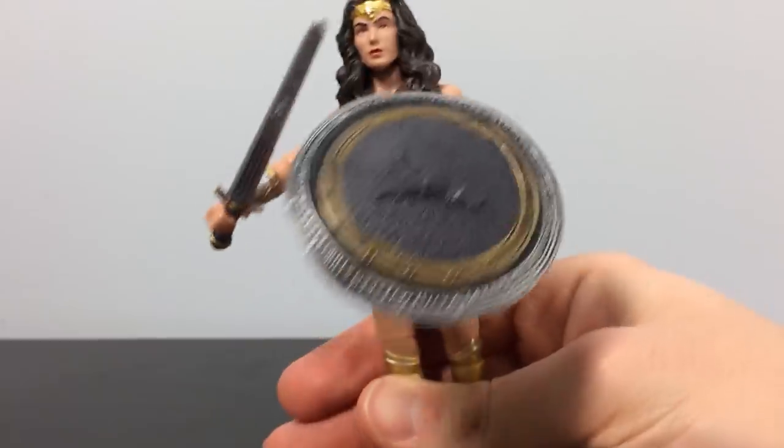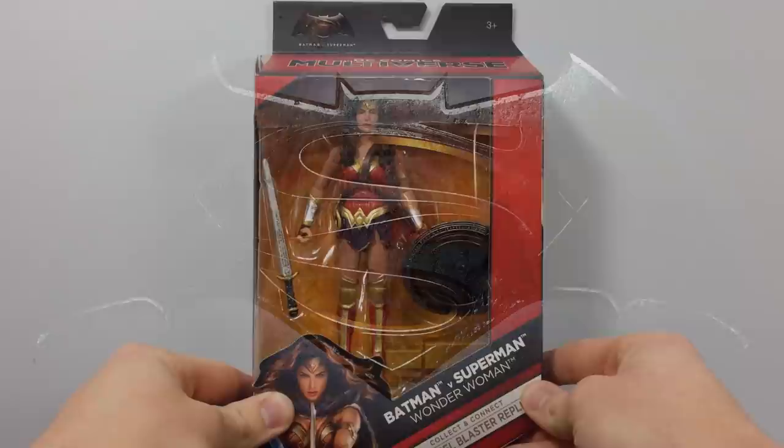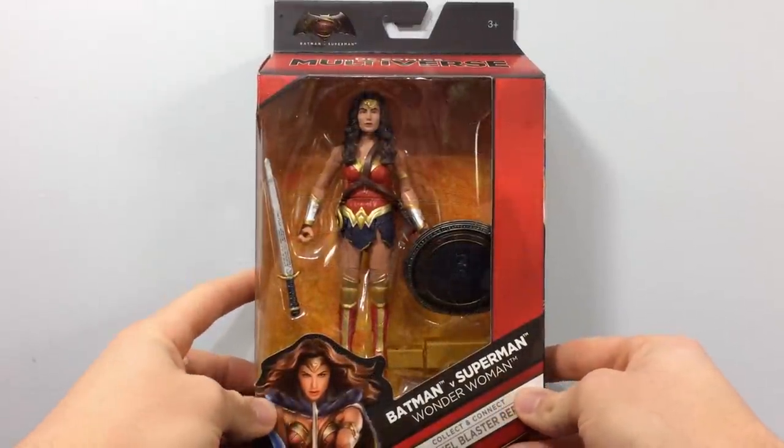Tonight we dine in hell! All right, let's get started. Ladies and gentlemen, today's in-depth review is of the Batman v Superman DC Comics Multi-Universe Wonder Woman figure.